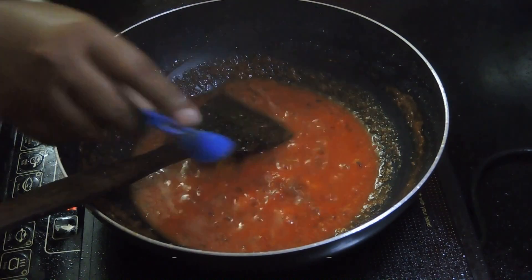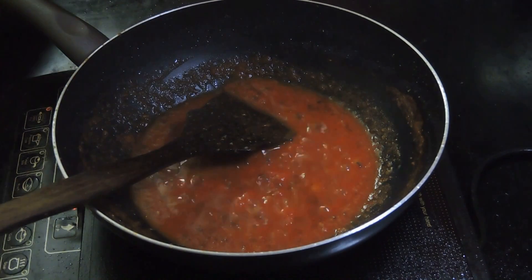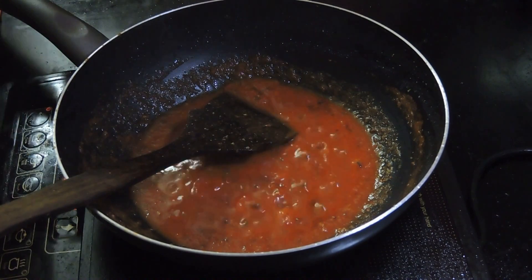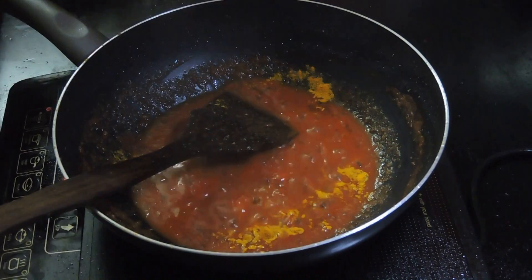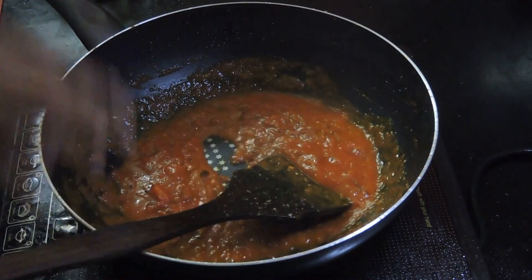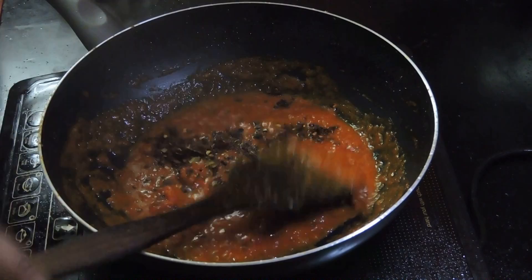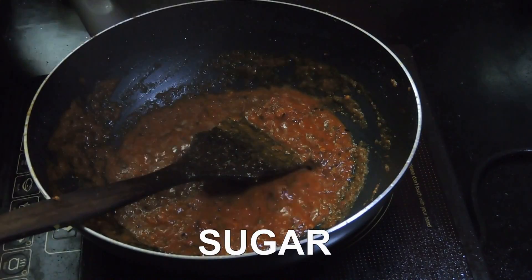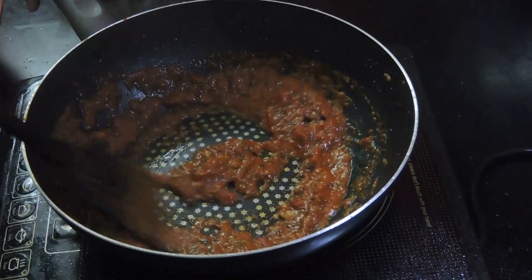Add some red chilli powder — you can add more if you want to. I don't have that much spice, so I am adding this amount. Add some turmeric powder. Give it a quick mix. Stir continuously so that the paste doesn't stick to the bottom of the pan. Add the roasted, grinded spices. You can add a bit of sugar if you want to. Give it a quick mix.